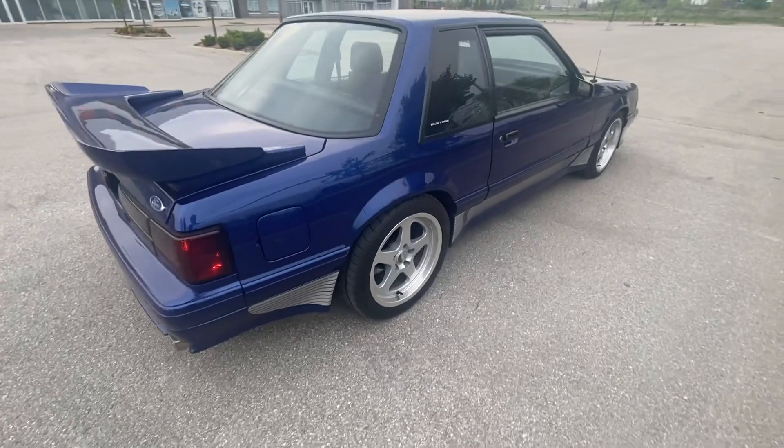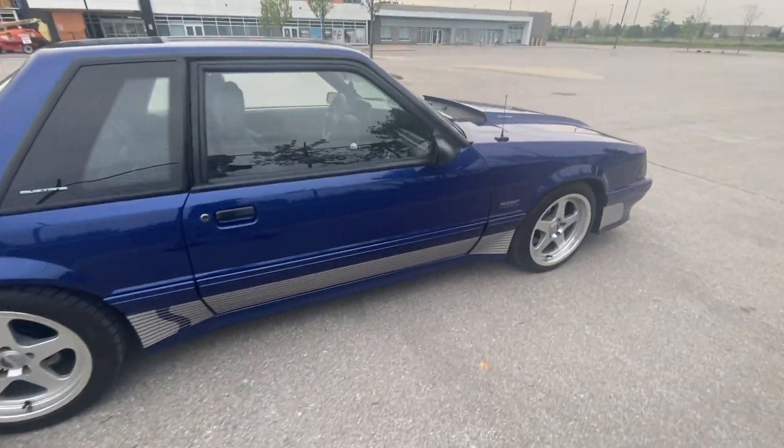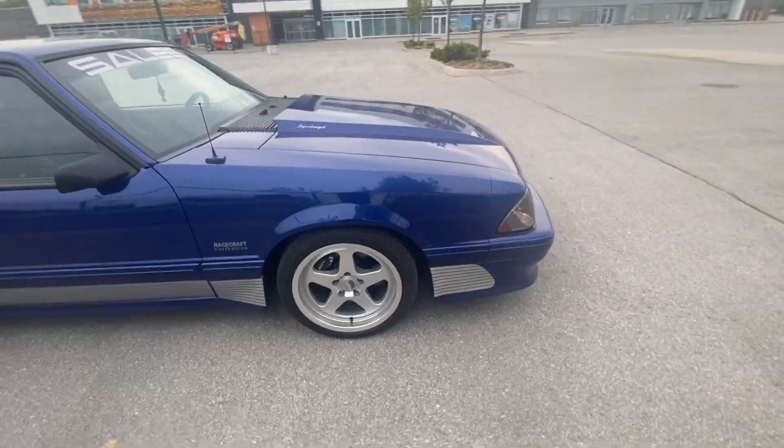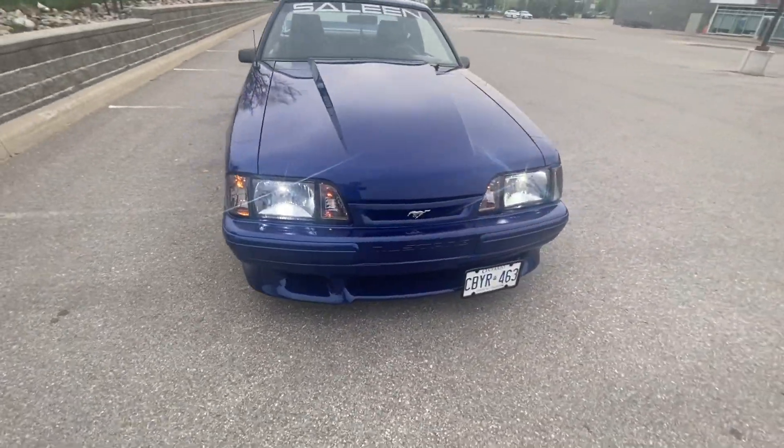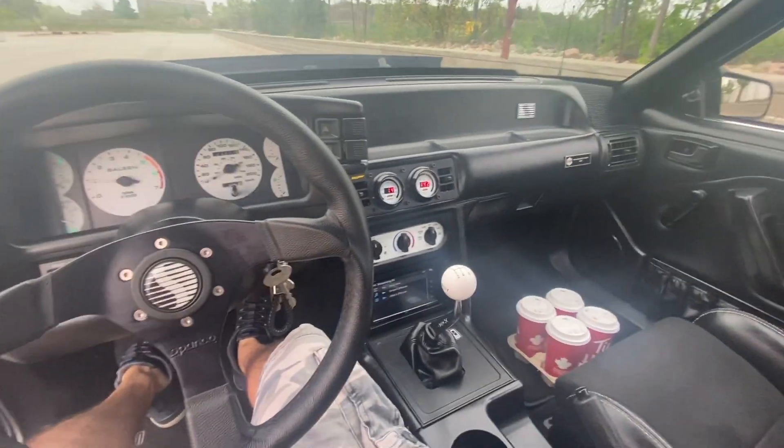Looking pretty good after the bath. Pretty good. So this is gonna be around for maybe a couple weeks — got to fix a couple things on it and do a few other things, but I will update you on what's going on with this car.